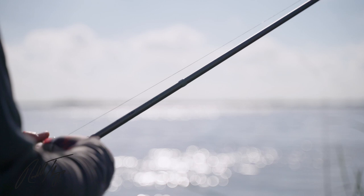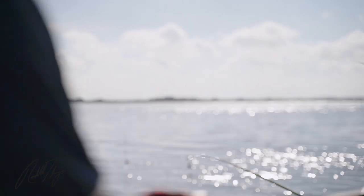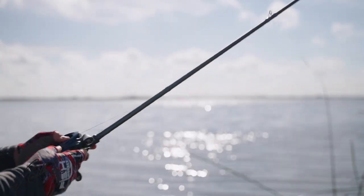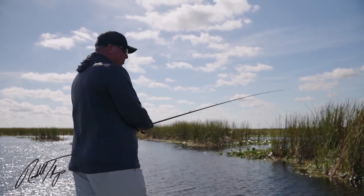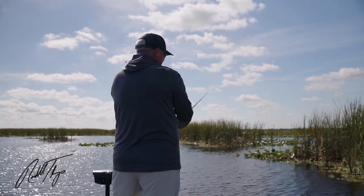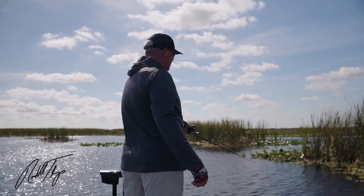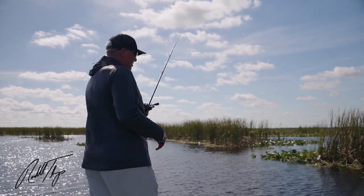This is my jig rod — I never go fishing without a half-ounce Ramble Tharp jig tied on. The tip is soft enough that you can still skip docks with it, and you can flip a quarter or three-eighths ounce weight with it just fine. It's just as comfortable with 50-pound braid flipping up against the edge of these reeds as it is with a quarter-ounce finesse jig — it's by far the most versatile flipping stick in our series.